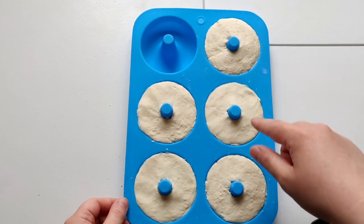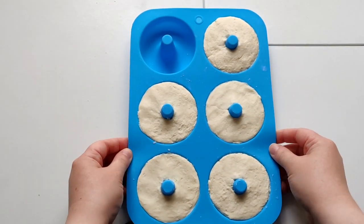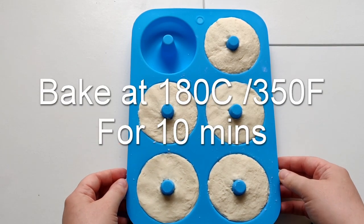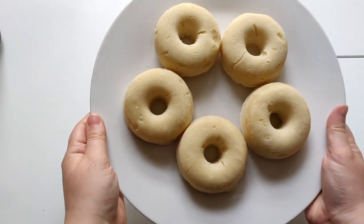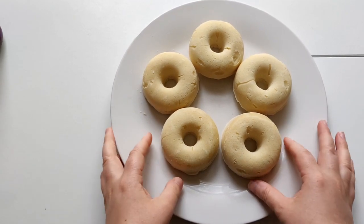I've just repeated that five times — got five dough balls, rolled them out into shape, and pressed them all down into each of the molds. Now it's time to bake! I'm going to put them in the oven for 10 minutes at 180 degrees Celsius or 350 degrees Fahrenheit.